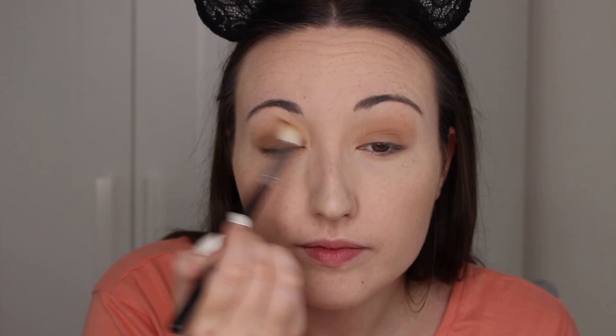Then I'm going to go in with the slightly darker shade and do the exact same thing — go over all the lid on the same brush. Now I'm going to use my Sigma Tapered Blending E40 brush with no product on it to clean up the edges. Then I'm going to take those two colours I just used on my lower lash line using my Morphe E18 brush.